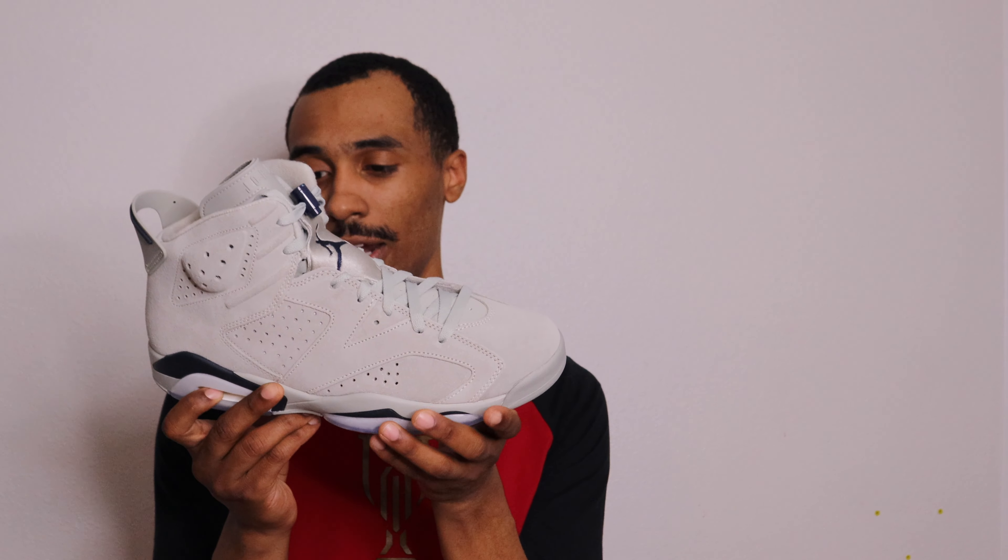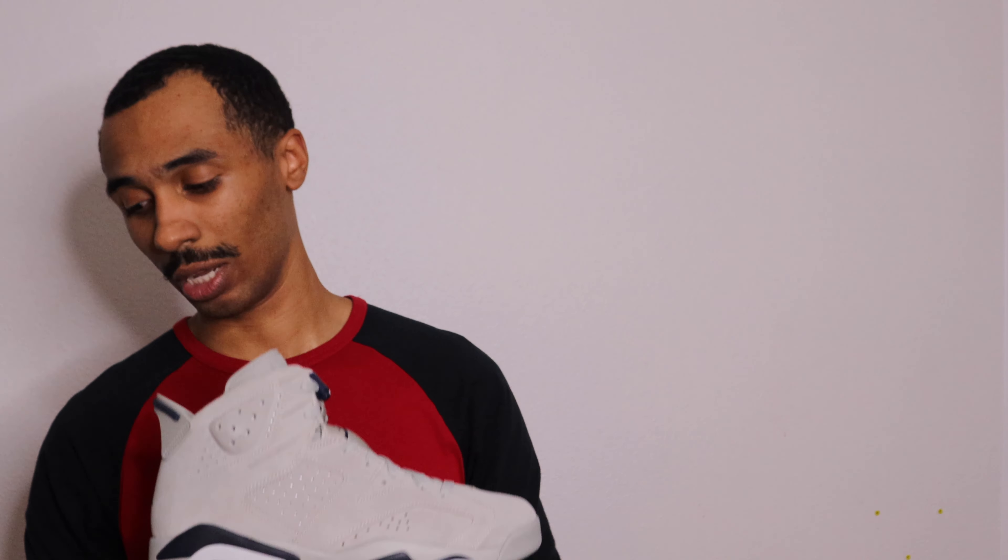I've never done that before in the Jordan 6. You have a polyurethane midsole, and then in the forefoot you have an encapsulated air unit, and then in the back obviously you can see that visible air area as well.